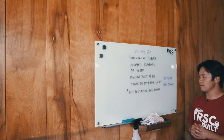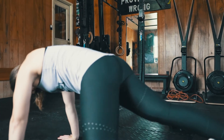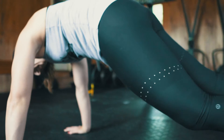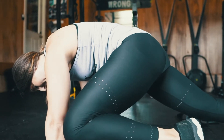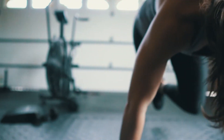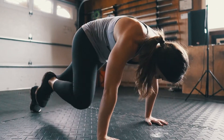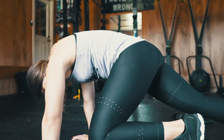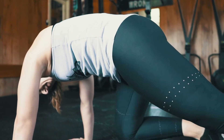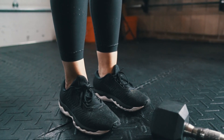For the mountain climbers, go into a plank, make sure you engage your core, and bring your knees to your elbows. Each time your knee touches your elbow, that counts as one rep. So right and left is two reps. If you're efficient, you can do running mountain climbers. For modification, if you can't get your knees all the way to your elbow, that's okay — you'll still get a good core workout.